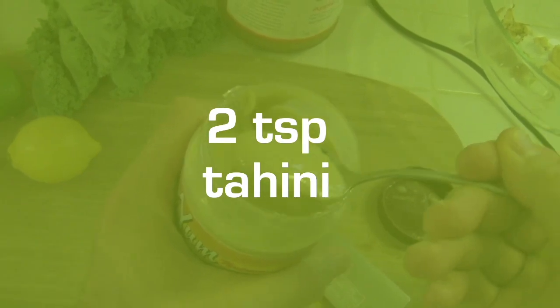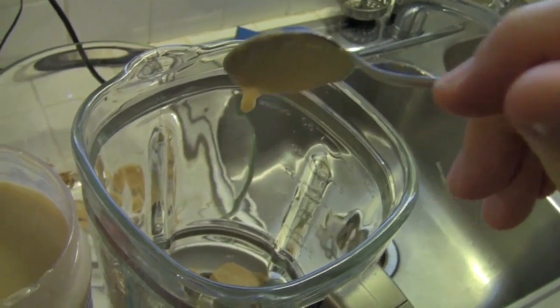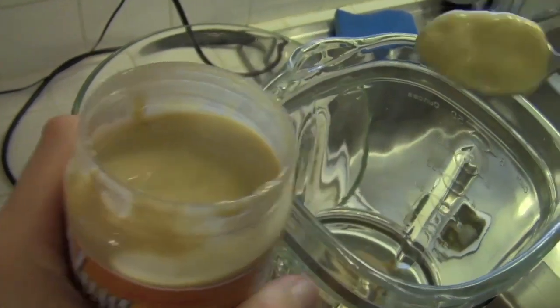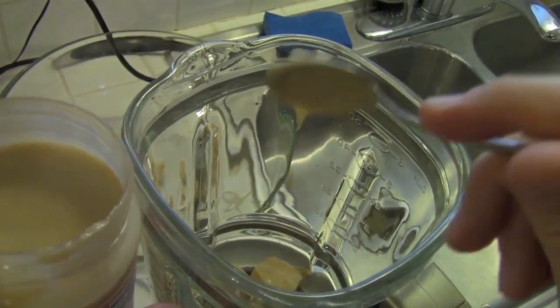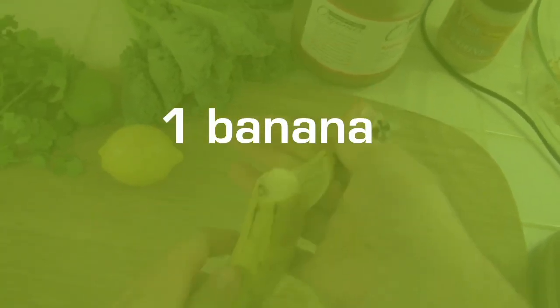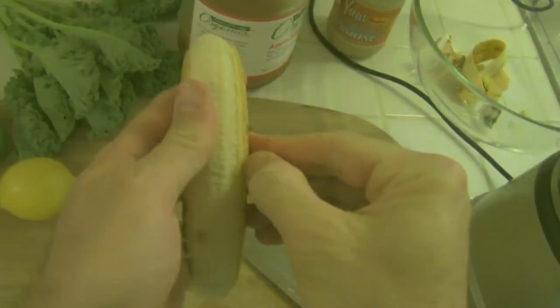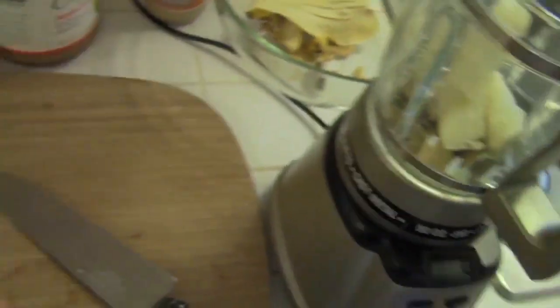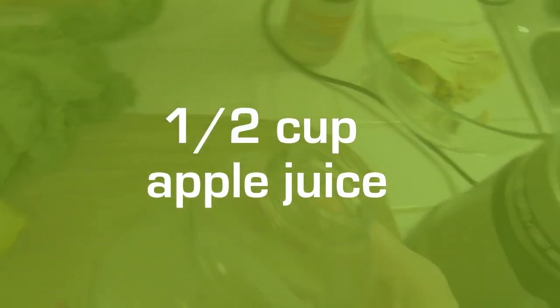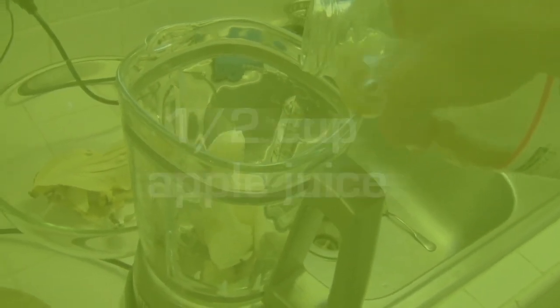It's like way more gooey than peanut butter. What's that, a teaspoon? Let's try another one. Okay, next let's put in the banana. Add some apple juice. Get that blended.